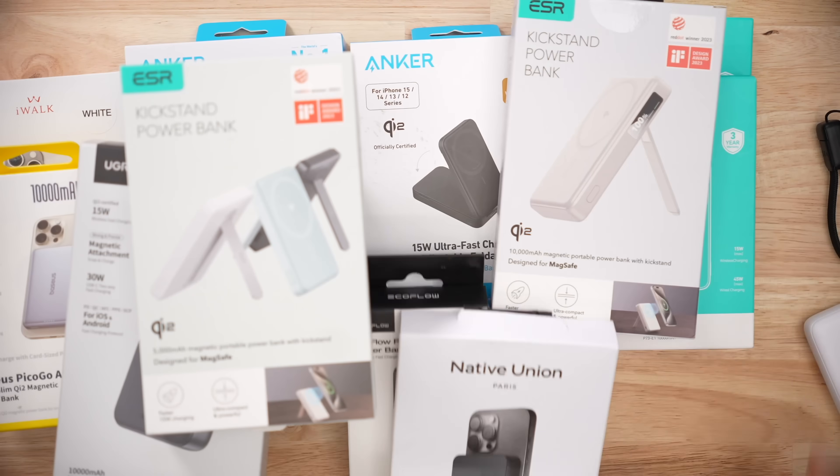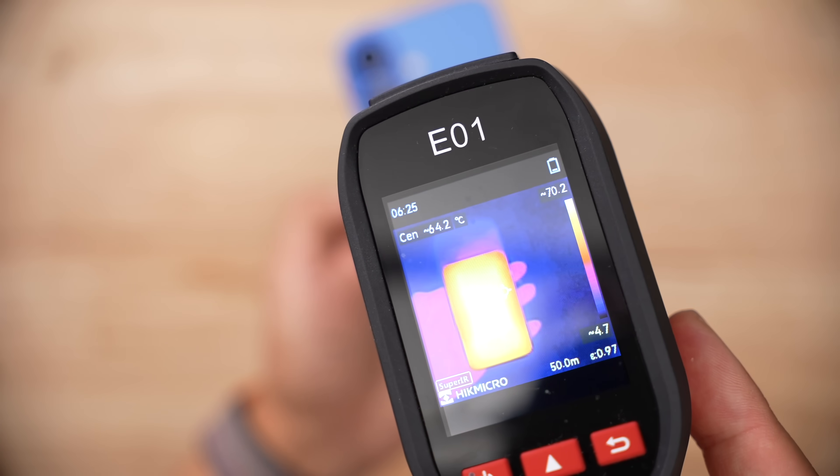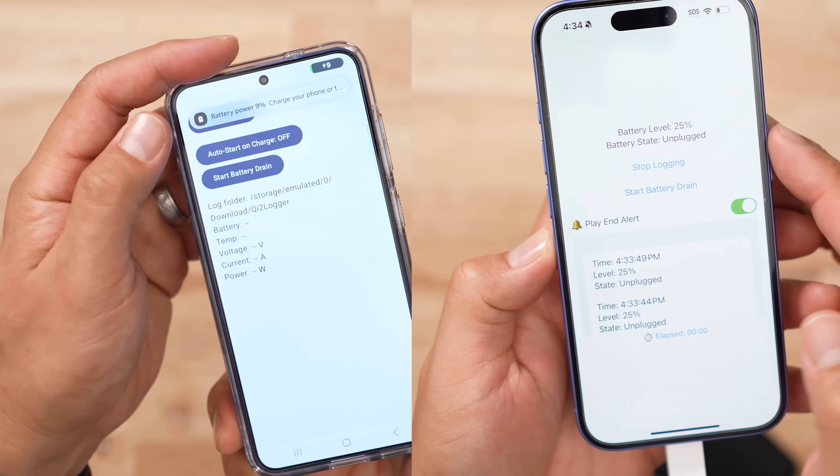Now, to find out what this year's best Qi2 wireless battery pack is, I bought 20 plus of them, tortured the USB-C port, melted my iPhone by doing wireless charging sprints — reviewer, not influencer — and also had to figure out how to do some coding in order to drain the packs with an iPhone consistently.